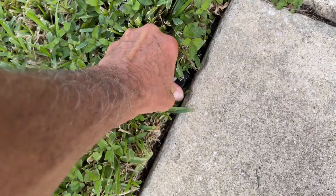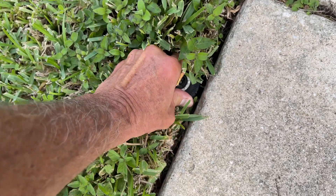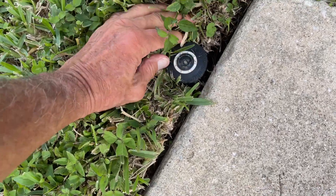And then once we get it on there, we'll pull on it and see if we've got a good, tight seal. Yeah, look, it's good. So that should work now. Bam.